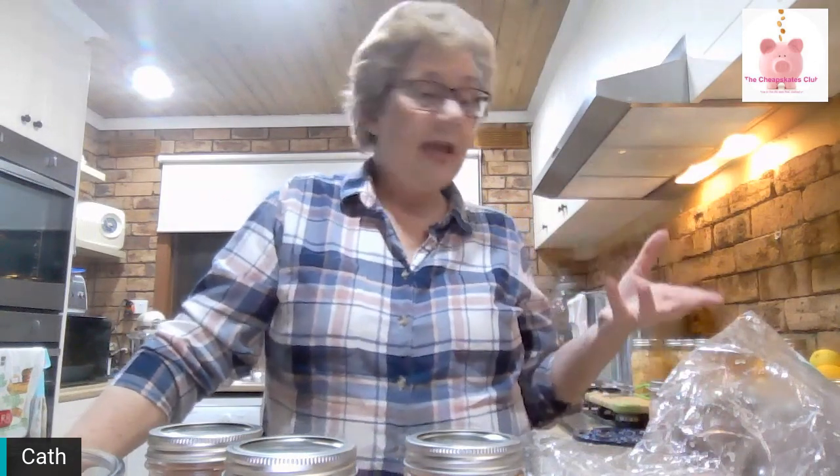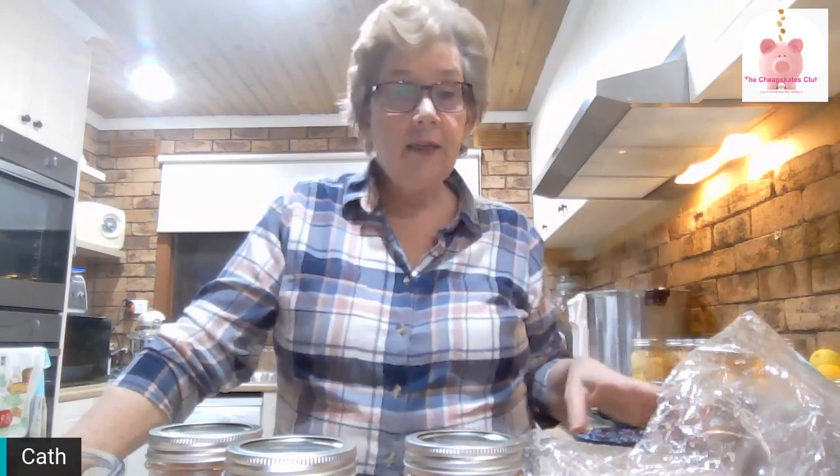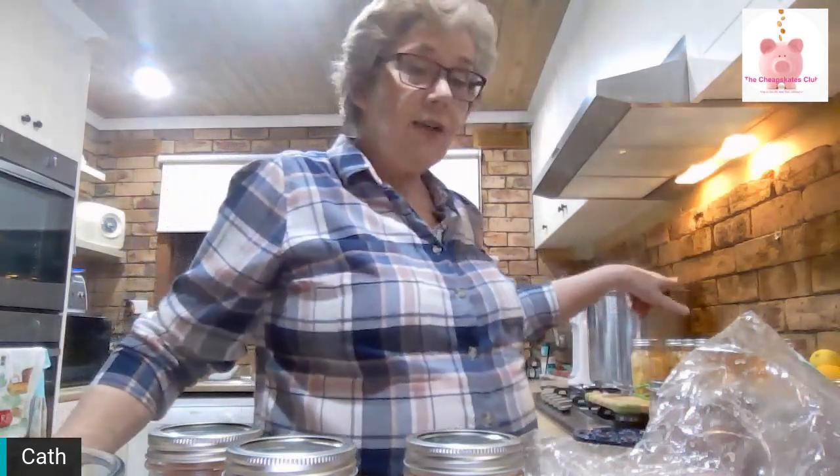Once that hour and 15 minutes is up, keep it steady at 11 pounds pressure, then turn the heat off and leave the canner alone until it comes down to zero. Then you can open it and take out your ugly chicken. Put it somewhere it can sit and seal and cool down overnight — just leave it. In the morning, take the bands off, wipe the jars over with a clean cloth, and label them and put them on the shelf.